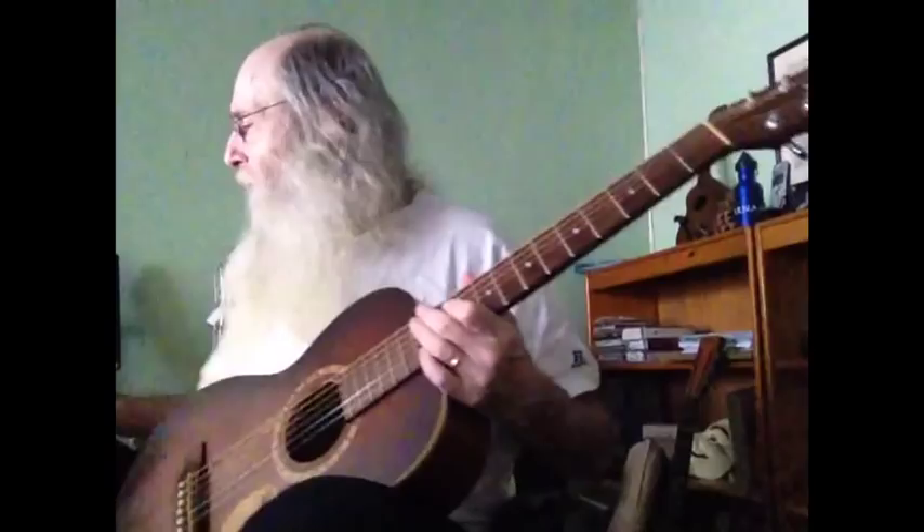Now, let's say you want to start with the C. C, D, E, F, G.